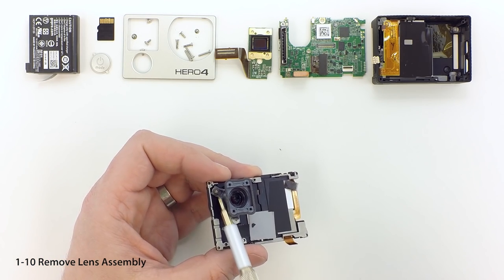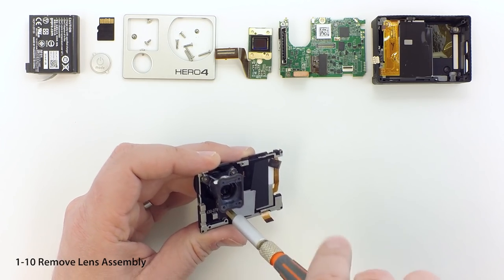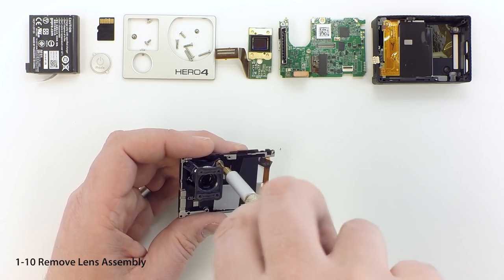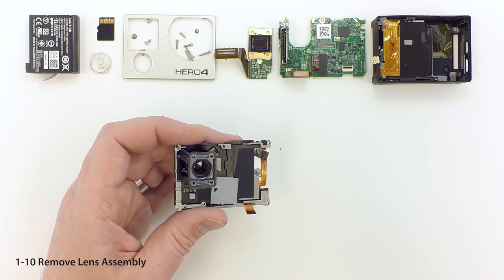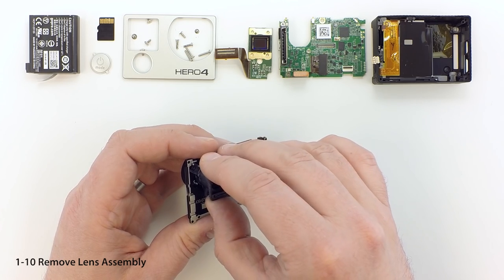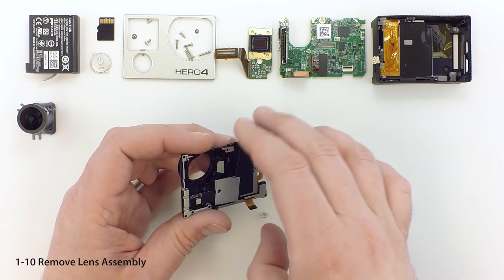Remove the three screws holding in the lens assembly and pull out the lens to remove it. We'll prepare the lens for use in the ribcage in a separate tutorial.